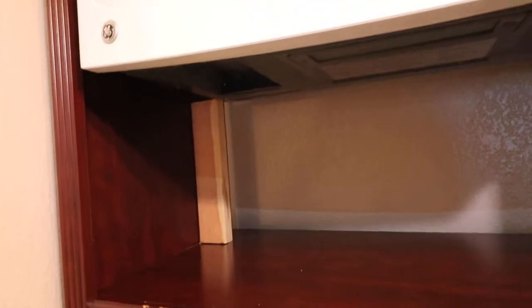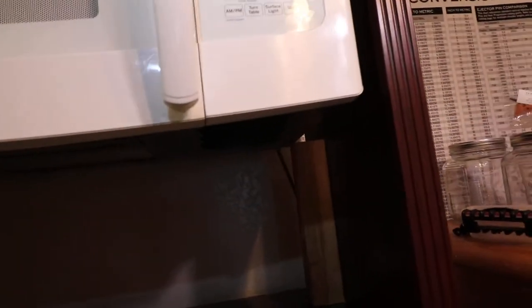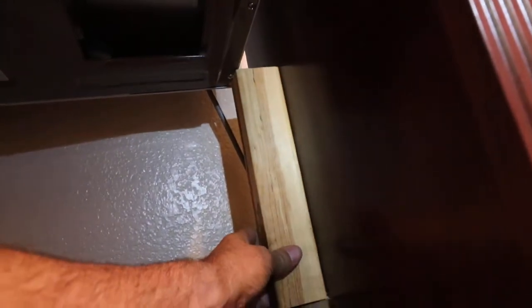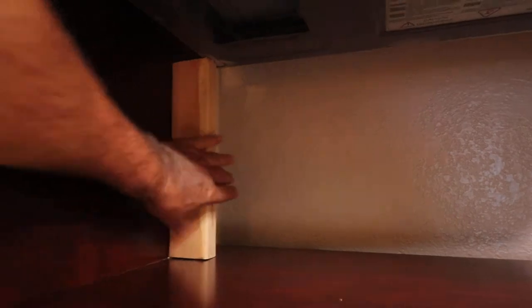I had to go get screws, and it turned out they didn't pull it up tight enough because the sheet metal on top of the microwave allowed the back to droop down. So I put these in here — they're held in with screws — and it's really in there solid as a rock, but you do have to support the back. There it is.